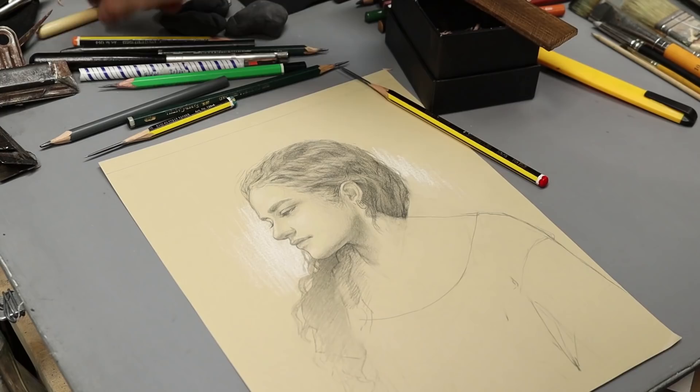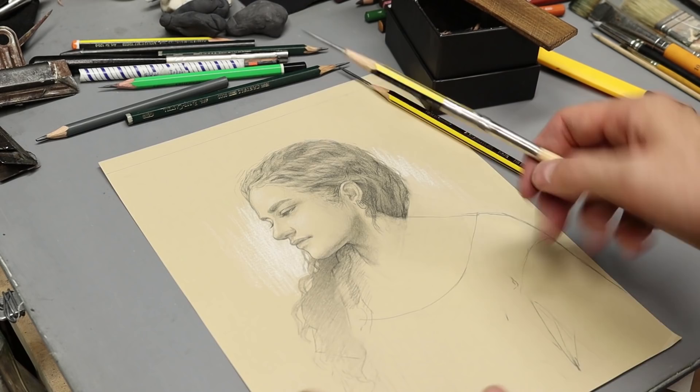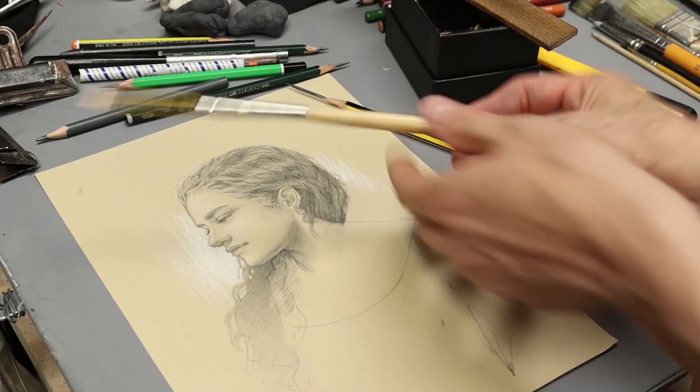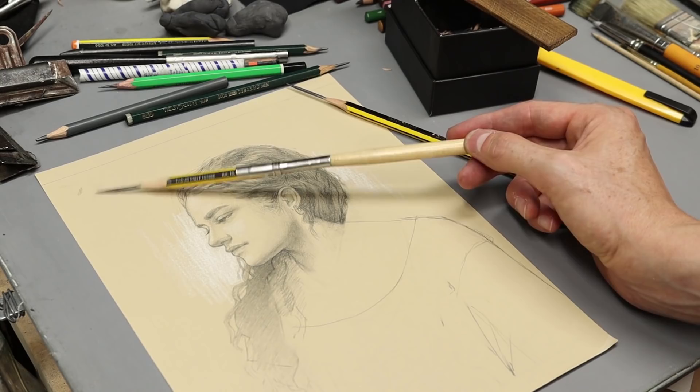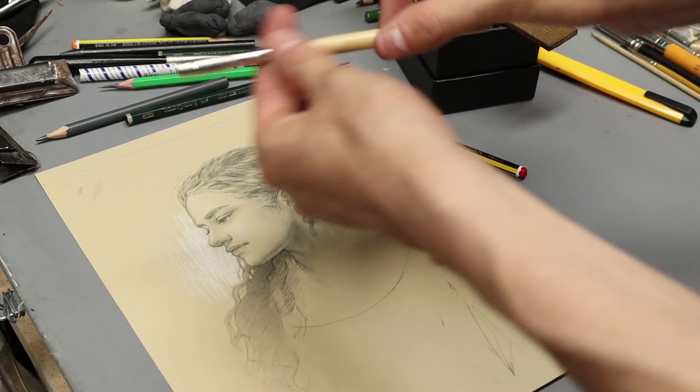One major thing I use very often is a pencil holder. This is very nice because, as I said, I like to have a lot of control — and the longer the pencil is, the more control you have. If I hold it short, I don't have a lot of control over the pressure, but if I hold it longer I can have a lot more variety in pressure. You never really want to have a pencil that's way too short. Pencil holders are very simple, you can find them everywhere, and they are very useful.